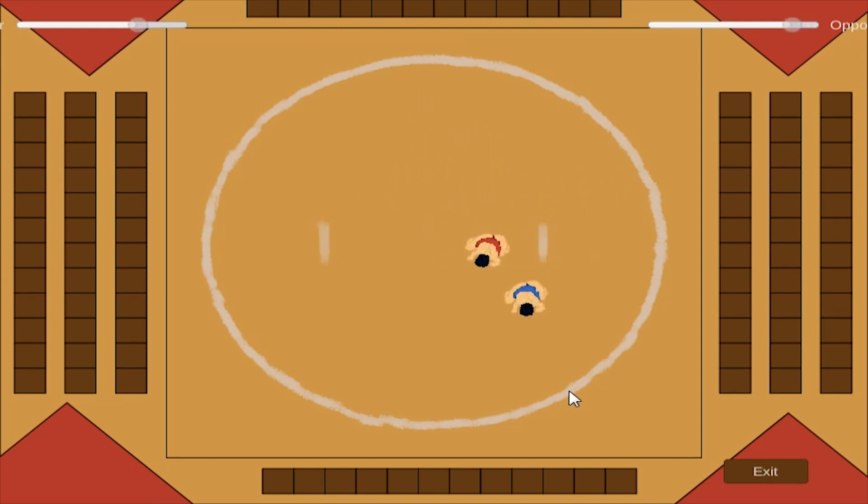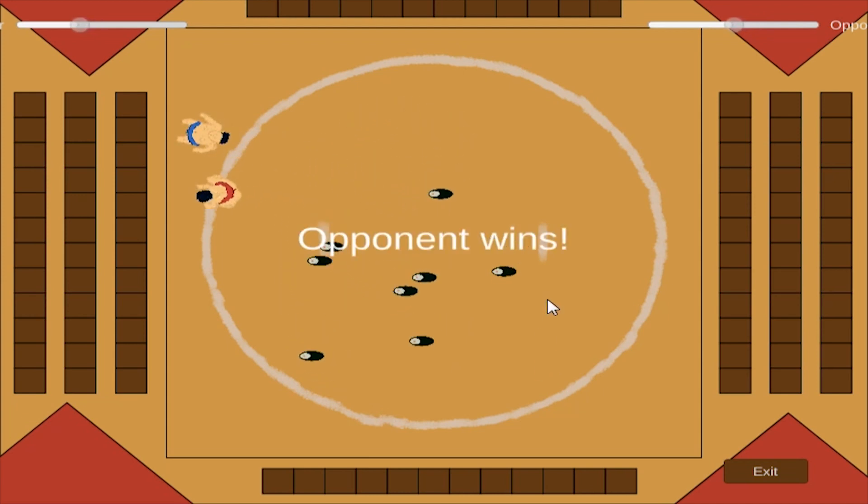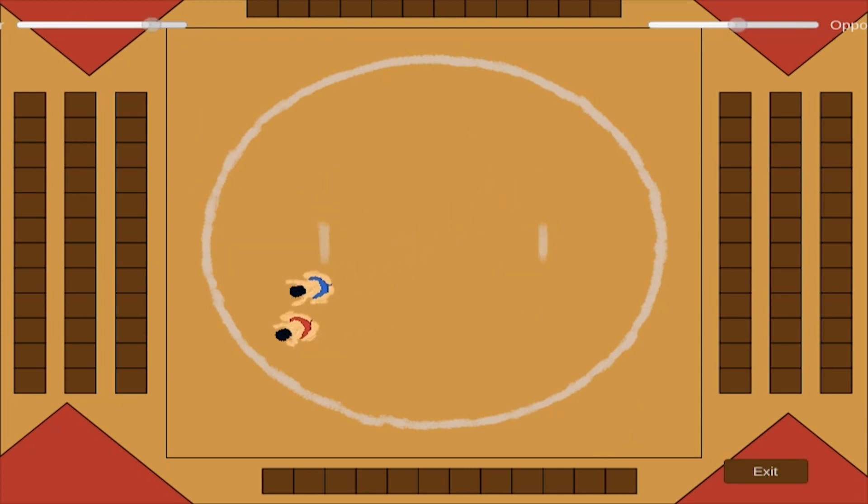There are two modes to the game: player vs player, where two players can play against each other, or player vs AI, where one player can play against the computer. The controls are pretty simple. If you are player 1, you move using the WASD keys and charge by using space. If you are player 2, you can use the arrow keys to move and the right control key to charge.